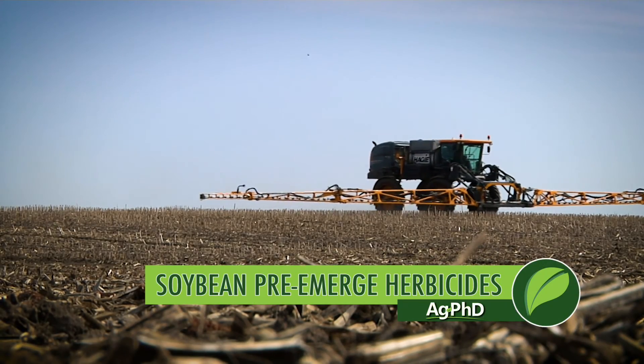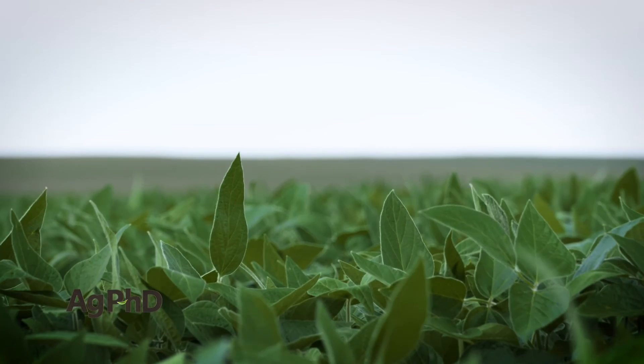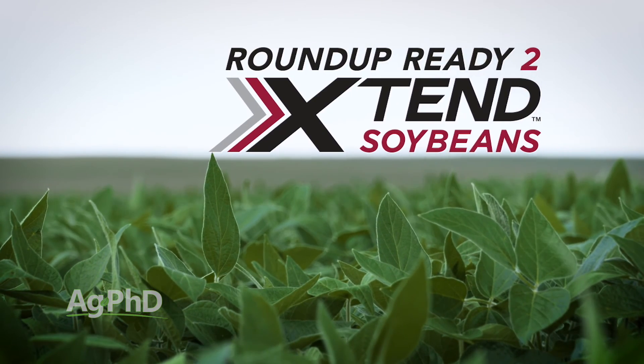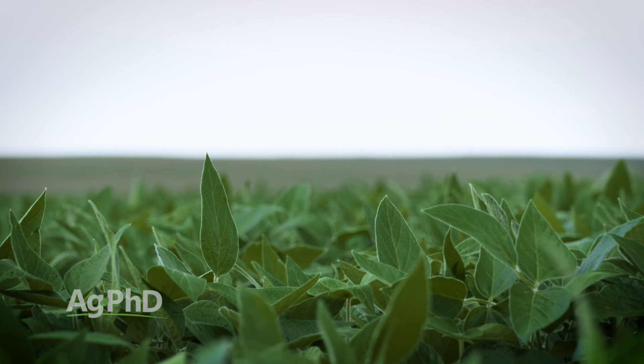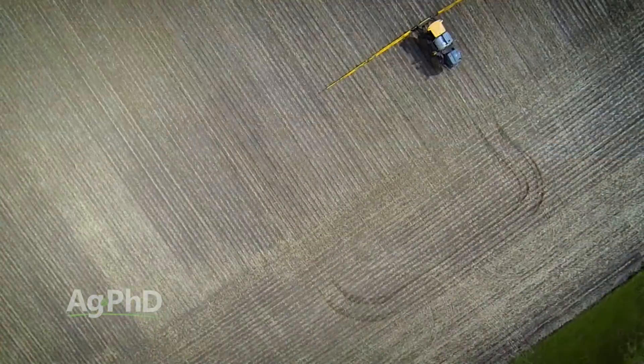Which soybean pre-emerge herbicides will you use on your farm? We're going to talk about soybean pre-emerge options today. There are a lot of new technologies — whether it's Liberty Link or Roundup Ready 2 Extend — and people start thinking that even though they've had Roundup resistance, they can switch over to this other technology and get away from using a pre. No way — you cannot get away from using a pre if you want top weed control and top yields.